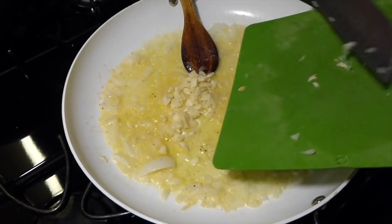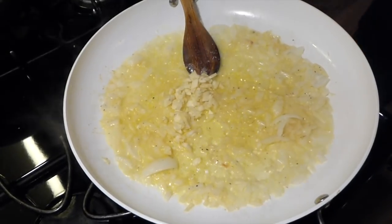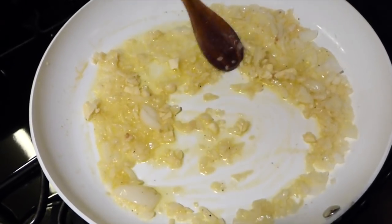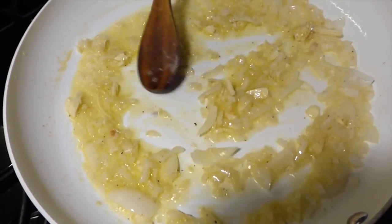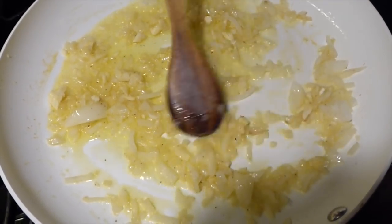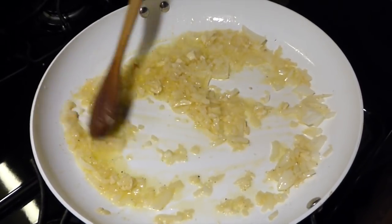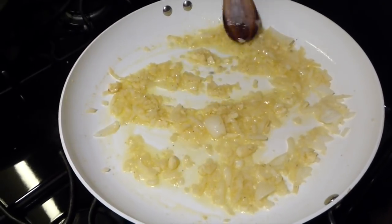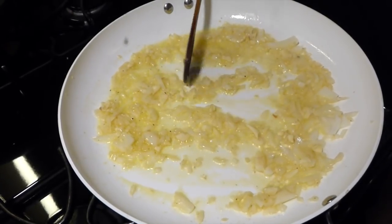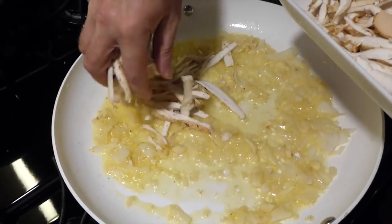Now we're going to add in our garlic and cook it for about one minute. Don't have to go too long — the garlic coming out with the onions smells good. That's just about perfect; we don't want our garlic to get too cooked. And we're going to start dropping in our pheasant backs.